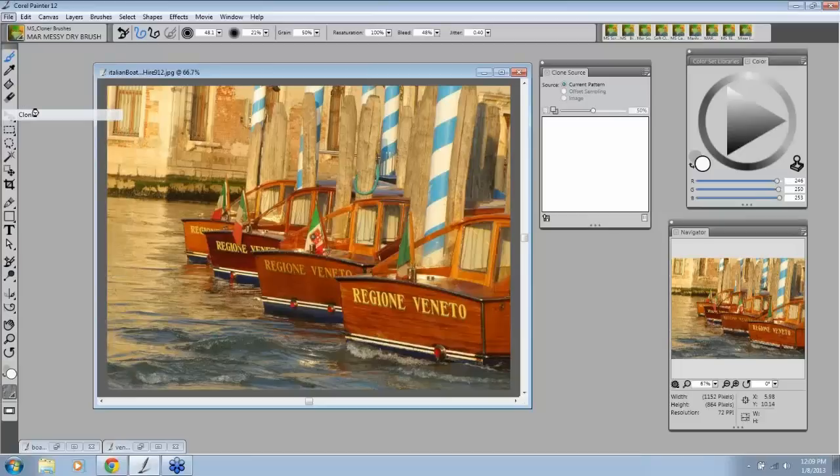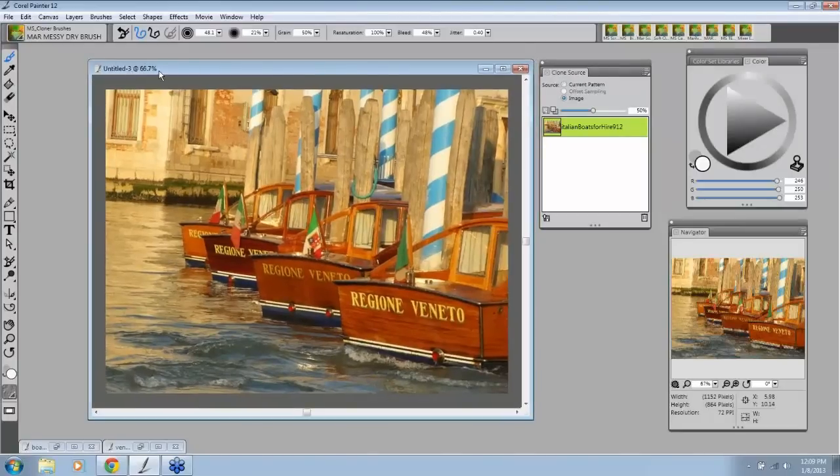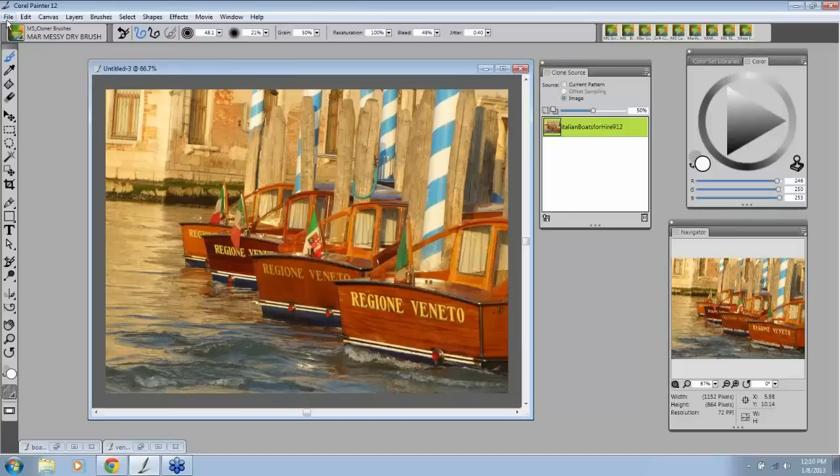When you go to File > Clone, what happens is the image comes up as your clone with 'untitled' and a number on it. Don't worry about the number reference — sometimes it's just how many times you've been opening the image or playing in Painter. So over here you see 'Italian Boats for Hire,' and down in your bottom panel it says 'Untitled 3.' That can be very confusing because it doesn't really tell you which one you're painting on. So here comes your workflow.